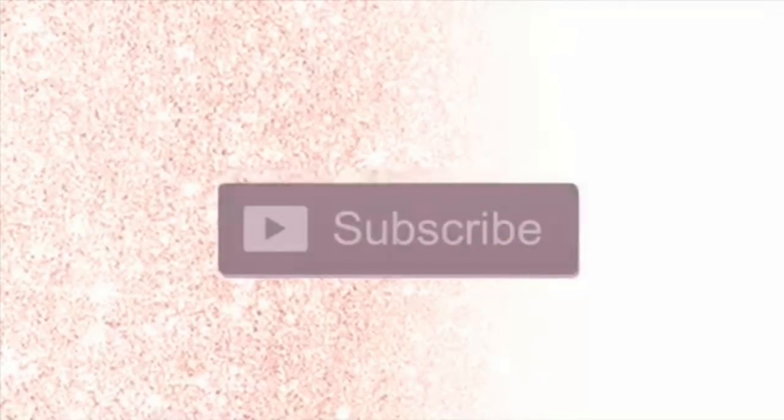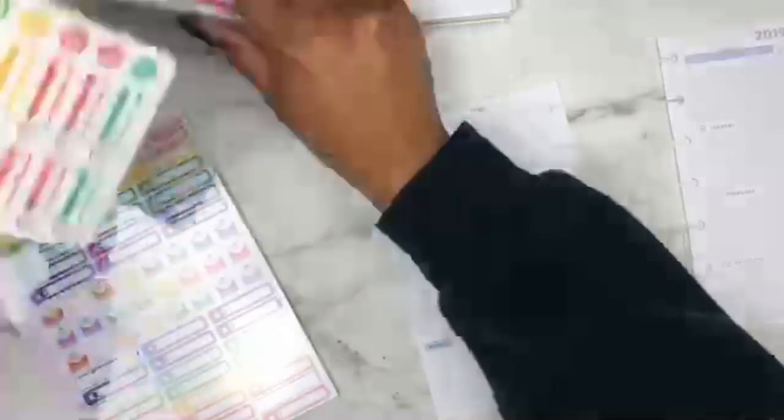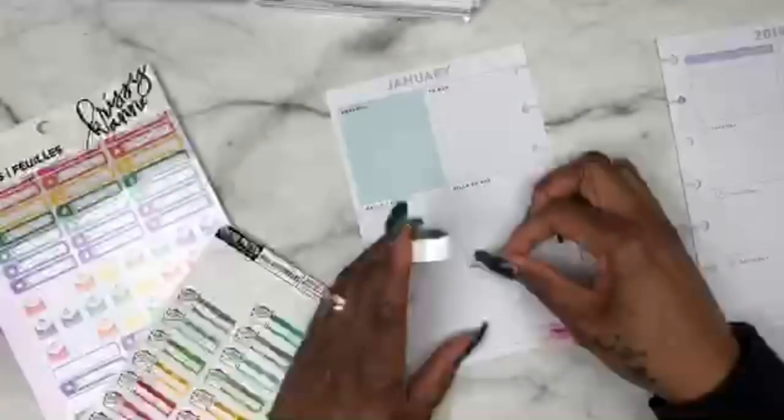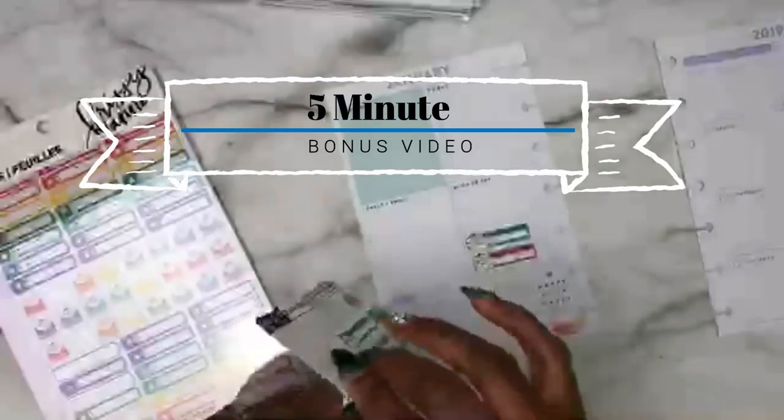Hey everyone and welcome to my channel. Make sure you go ahead and click that subscribe button and that notification bell so you never miss a new video or a live stream, and give me a big thumbs up at the end of the video. Hey guys, so this is a five-minute bonus video with her lovely plan.